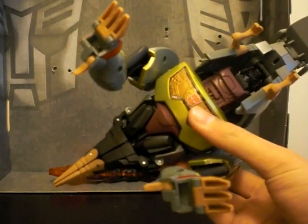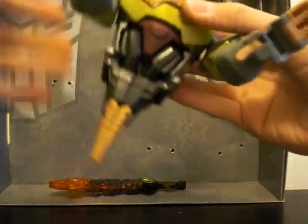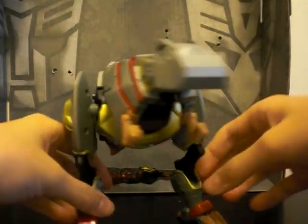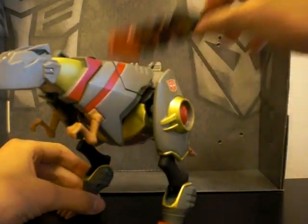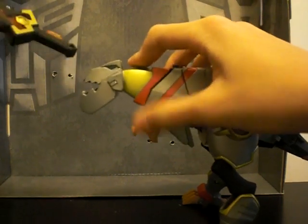Basically you got the robot here. The legs just fall down, and that's basically it. But it's G1 accurate — when you transform this guy, you can really feel the G1 transformation is really there.